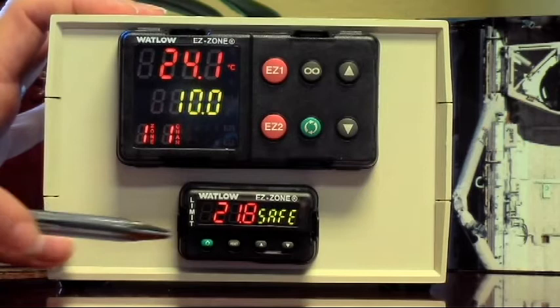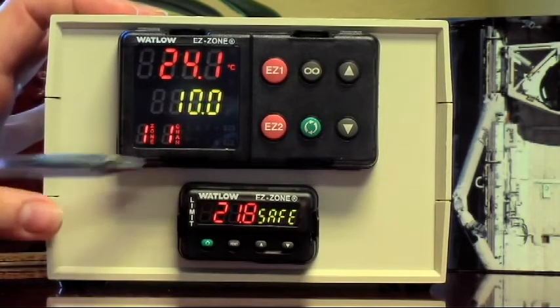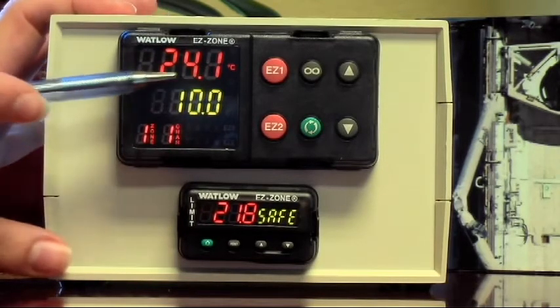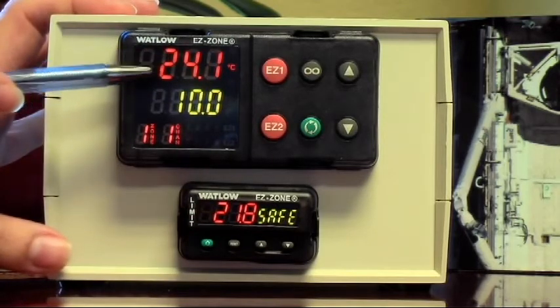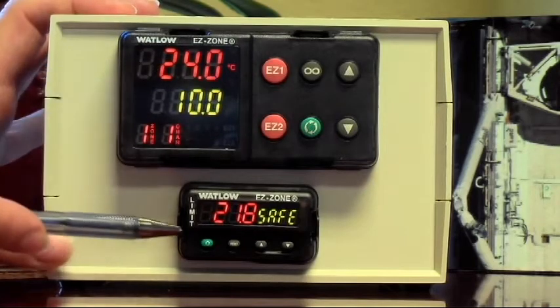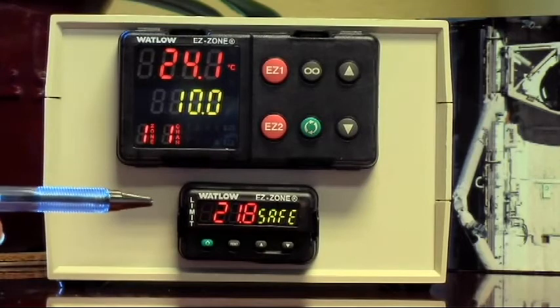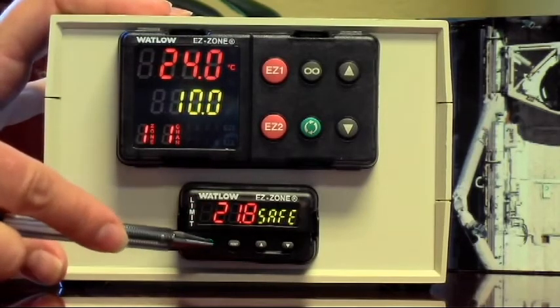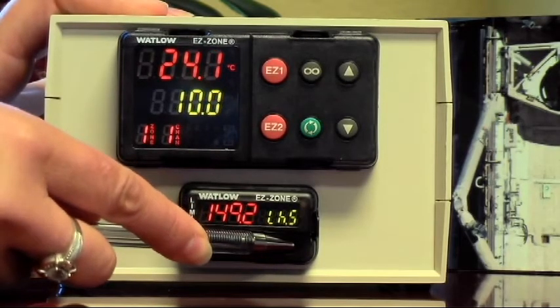This tells you that it's safe. This is how the display should look all of the time. Let's say for fun that it's not safe — that you're experiencing an alarm condition. The high limit is reading from the main controller, and right now the main controller is seeing a temperature of about 24 degrees. I'm going to set the alarm threshold to 20 degrees, so anything over 20 will be an alarm condition.